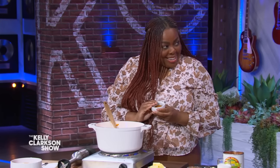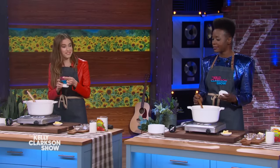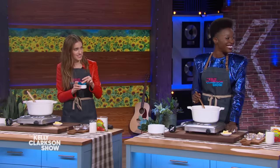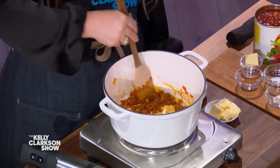To the side here we have harissa, which is literally one of my favorite seasonings. It's a North African spice. This is the OG harissa, which is my own harissa blend that I just launched, and then I have a roasted harissa as well. It smells delicious. We're not gonna add too much — just maybe about half — because you just want to give it a nice little kick. We're going to bloom that in and caramelize it down. I love this spice too, it's really good on roasted chicken.